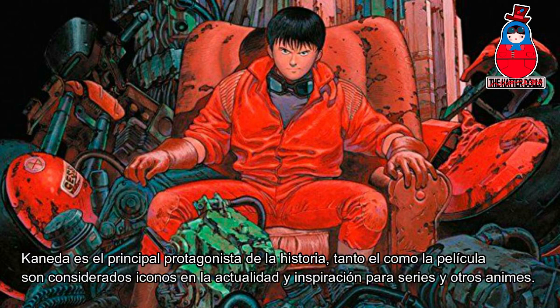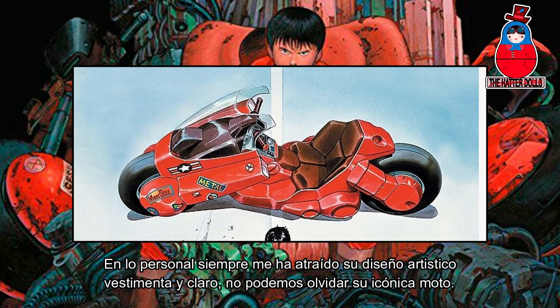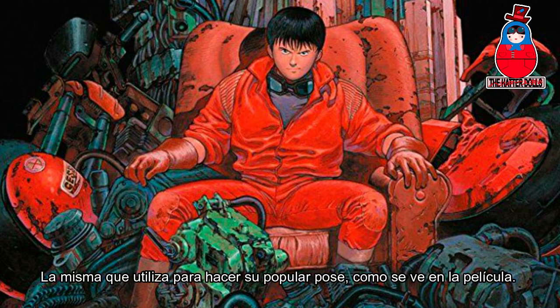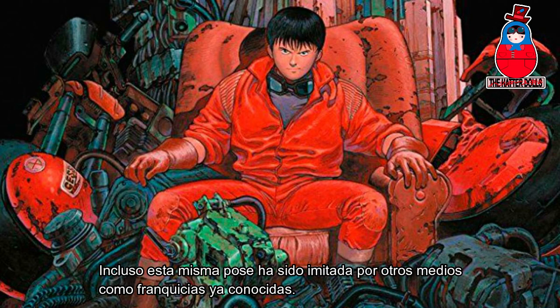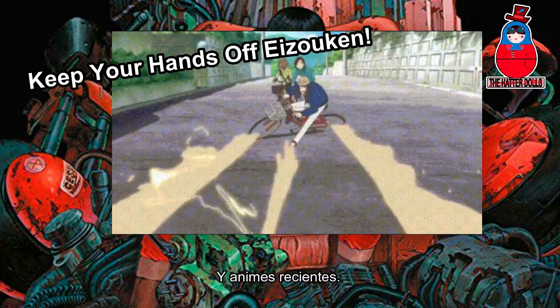Kaneda is the main protagonist of the story. Both he and the film are considered icons today and inspiration for series and other animes. I have always been attracted by his art design, and of course we cannot forget his iconic bike — the same one he uses to do his popular pose as seen in the movie. Even this same pose has been imitated by other shows, such as well-known franchises and recent animes.